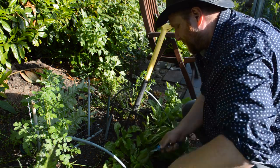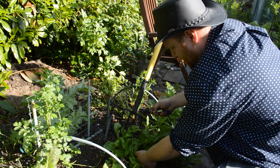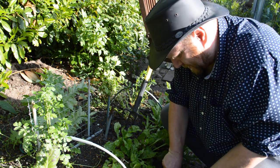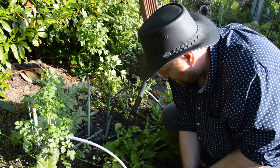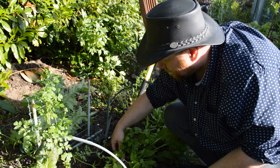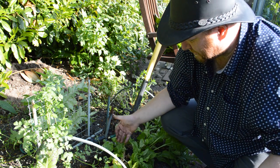I'll also put some more compost beneath it. As you can see it's woody at the base — it shows its perennial nature and that it's been going for quite a while.